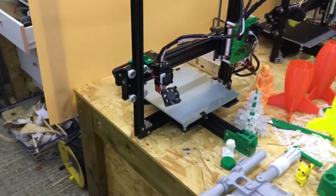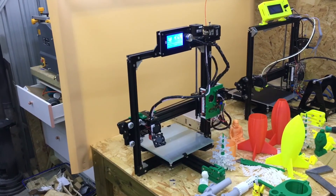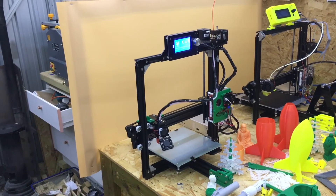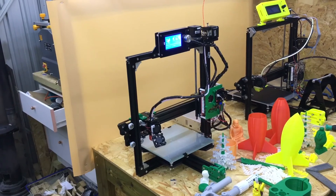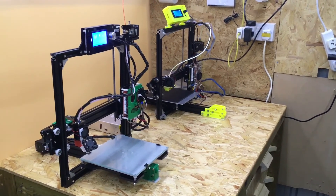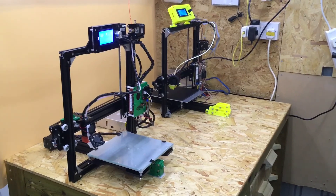If anybody's got questions about the Anet A2, please ask in the comments below and I'll try to answer them. Overall, for the money I paid, I'm pretty happy with it — I think it was worth every penny. Please consider commenting, giving this video a thumbs up, and subscribing and hitting the bell icon for notifications. Thanks for watching, see you next time.